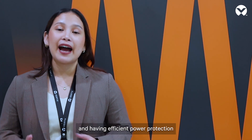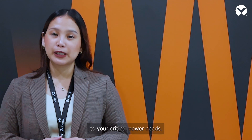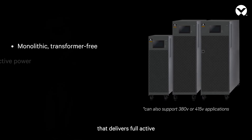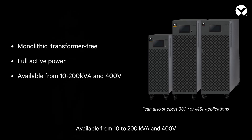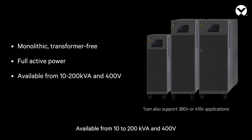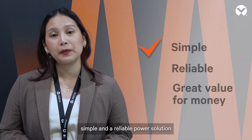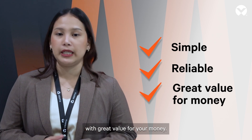Reliable backup power is essential in today's businesses and having efficient power protection is a must. The Liebert MTP UPS is the answer to your critical power needs. It is a monolithic transformer-free UPS that delivers full active power to IT applications, available from 10 to 200 kVA at 400 volts, offering a simple and reliable power solution with great value for your money.